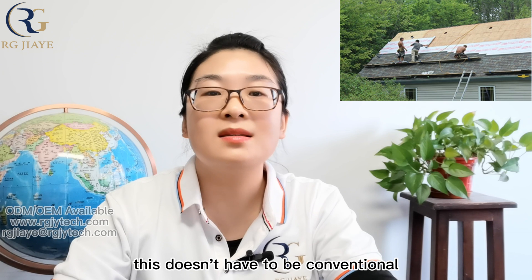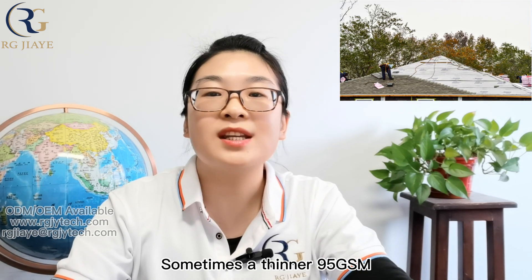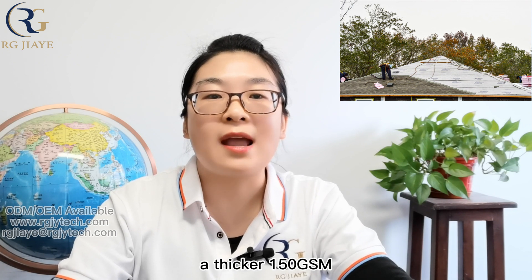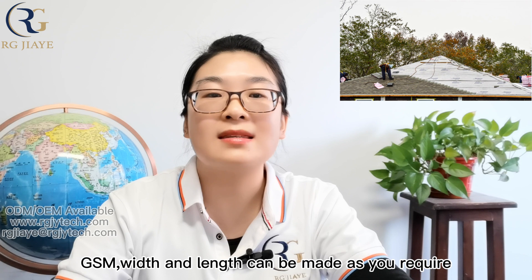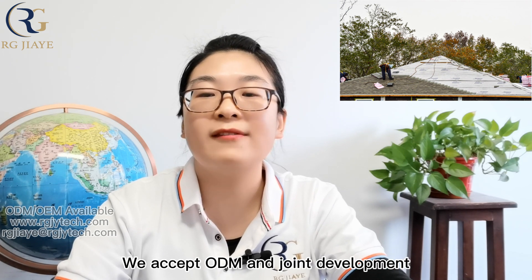Of course, this doesn't have to be conventional — sometimes a thinner 95 GSM or thicker 150 GSM, or other width and length are needed. GSM, width, and length can be made as required. We accept ODM and joint development.